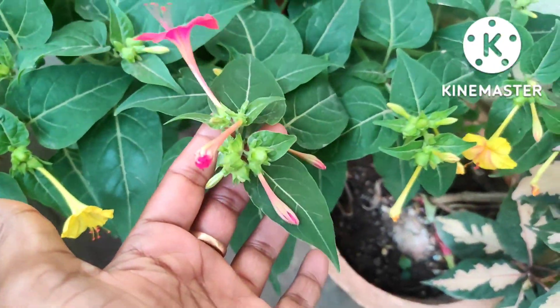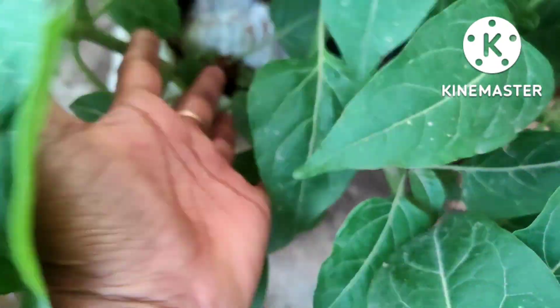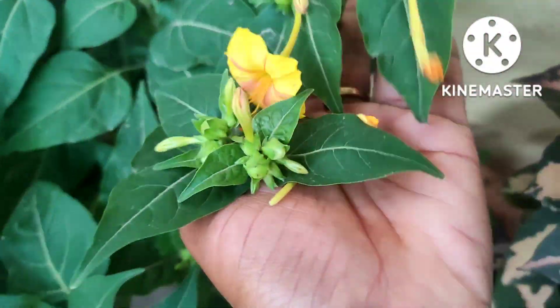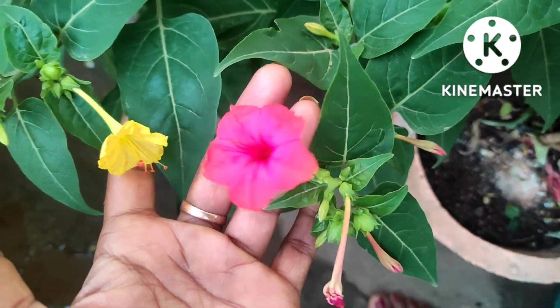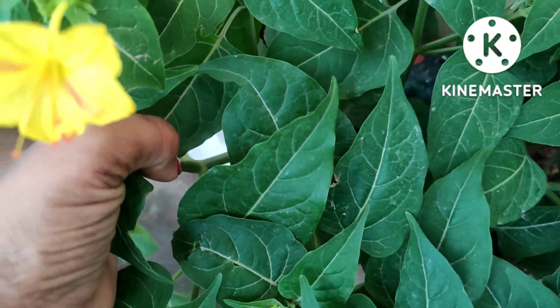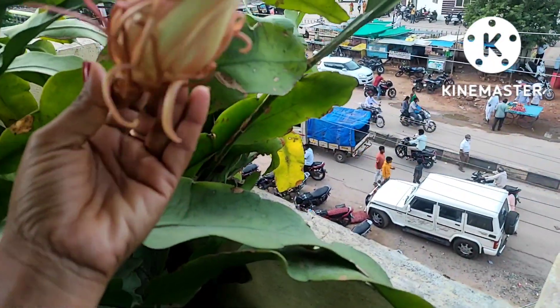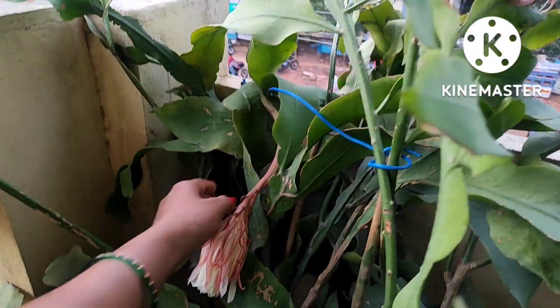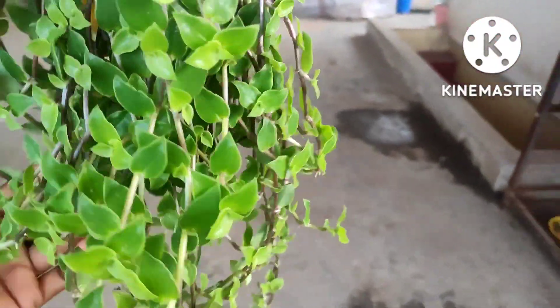Hello friends, this is a video that you can share with us. This is a 4 o'clock flower plant. This is a 4 o'clock flower. This is also a 5 o'clock flower.